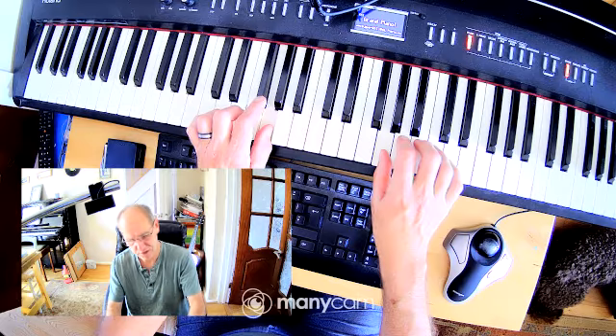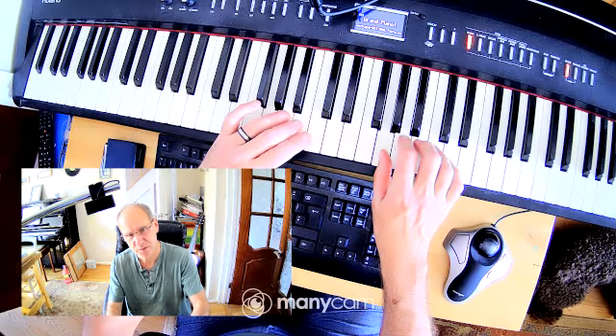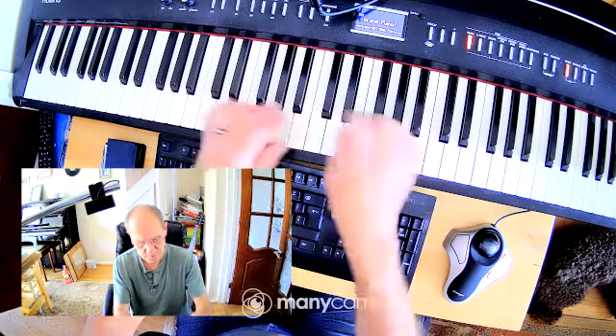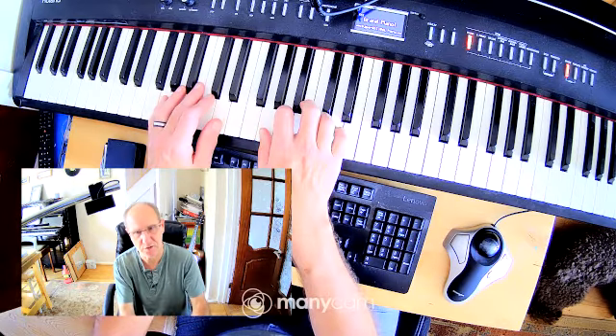After you've done the eight notes, the left hand turns on finger four. The right hand is going to play two, up to the threes. Practice that as well — eight notes plus three.